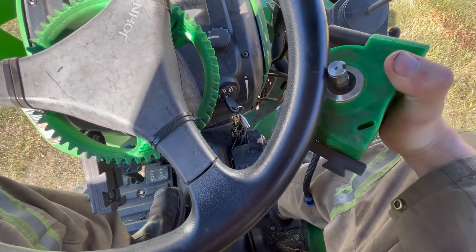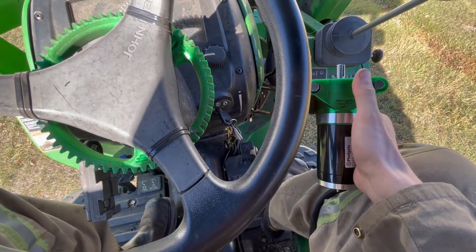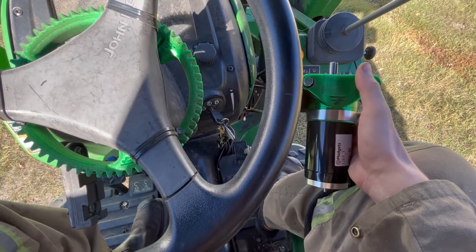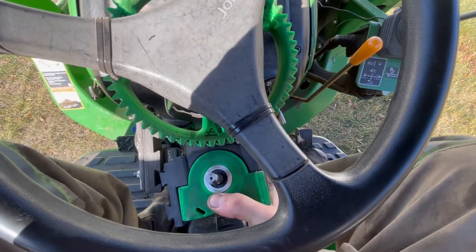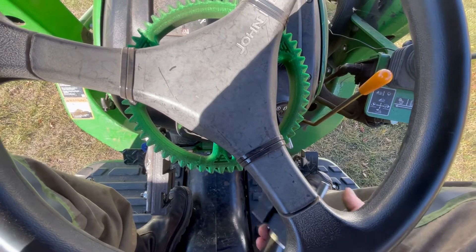I'm still going to keep working on the ultimate TPU steering wheel tire — I've made one tire so far, but I still need to try a few more designs. Steering gears are where it's at though: no slippage, the motor stays really cold. Yeah, use steering gears.